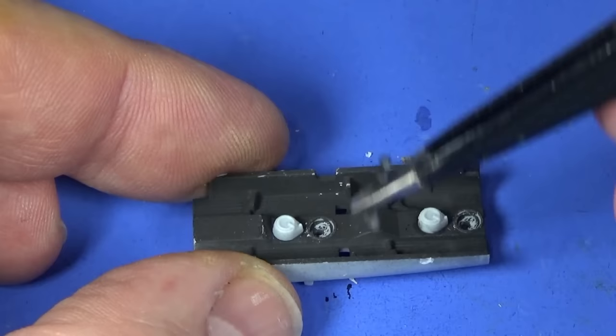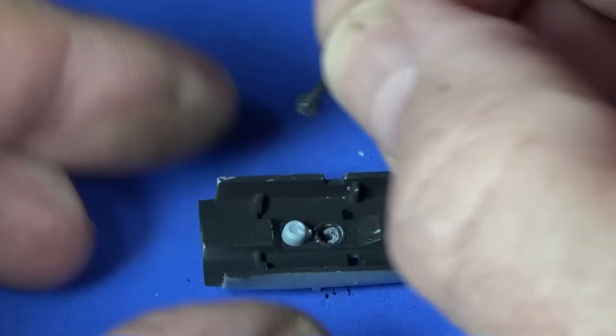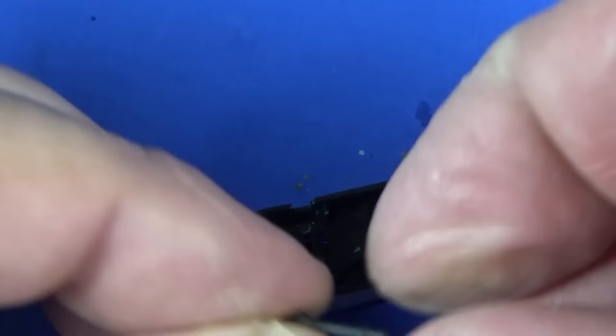The control columns go in here. You can see the pin for them to mount — it's offset to the front, so you know which way around they have to go. Let's do it the old-fashioned way.